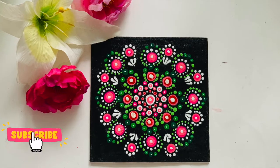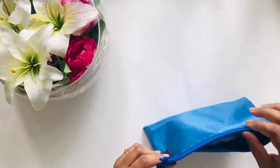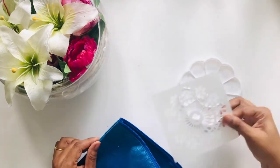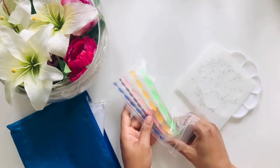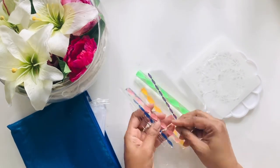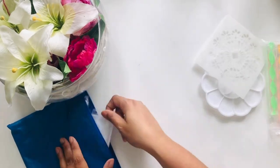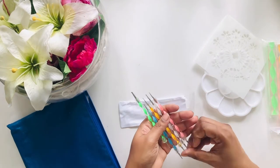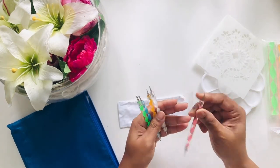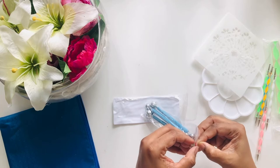Hello everyone, today I'm going to share my first ever dotted mandala project. I got myself a dotting tool from Amazon and I'll share the link in the description. Opening it up, I have flat-headed tools from thick to thin, fine tip ones for finer dots, and ball-headed ones. This is not a sponsored video.